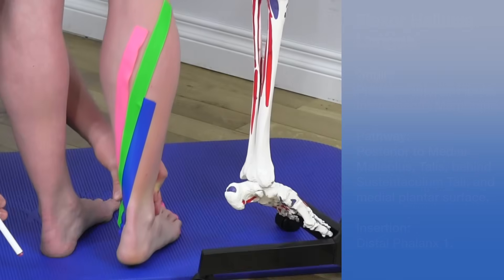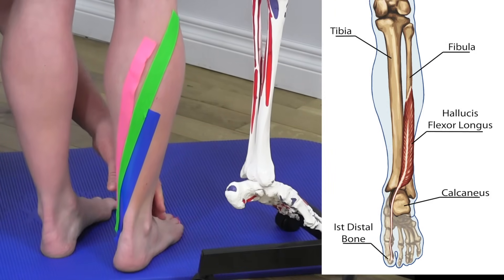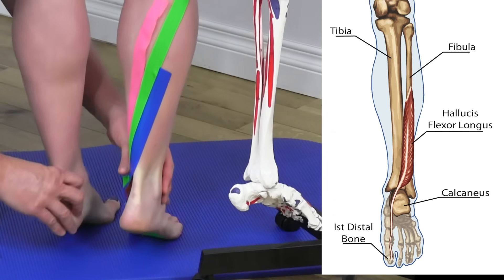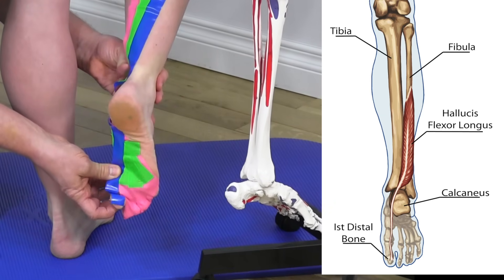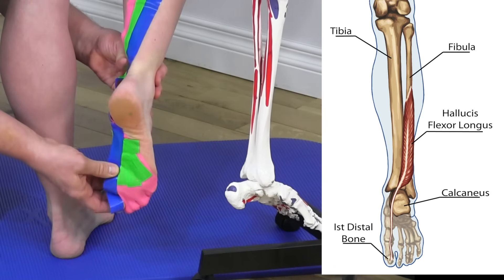The actions of the flexor hallucis longus include plantar flexion of the big toe and plantar flexion of the ankle. Mickey demonstrates ankle plantar flexion, and if the big toe is brought downward, that is plantar flexion of the big toe.